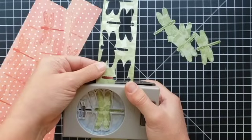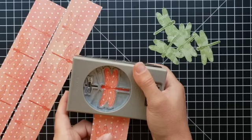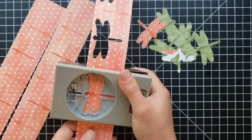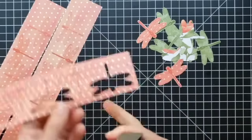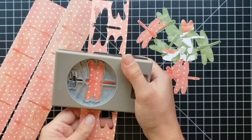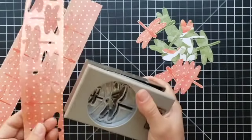These Stampin' Up punches are absolutely the best — they hold up forever. If they ever go a little bit dull, you can punch through several layers of aluminum foil or cut pieces from aluminum baking pans and punch through them a few times to sharpen them back up — just be careful not to cut your hands. You can also punch through some wax paper, which lubricates them and makes them work like new. These things last forever.